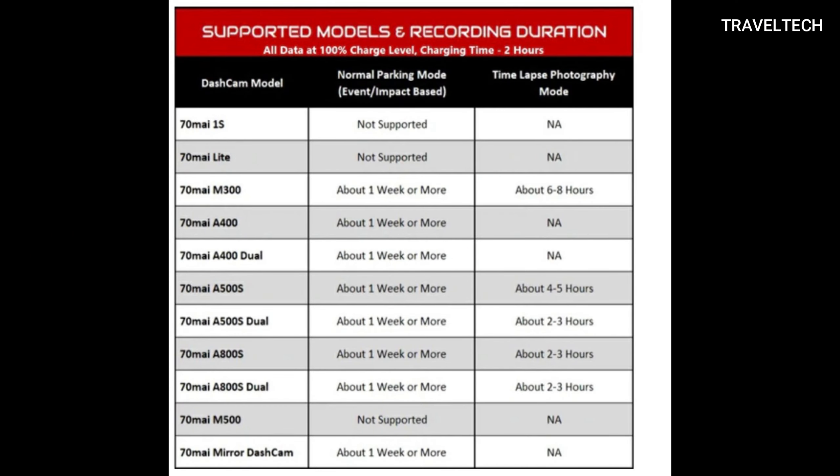At this point the kit supports specific 70mai models which have parking support and micro USB support. I'm going to put up a chart on screen — refer to that chart to check if your dash camera is compatible with this parking monitoring kit. If you are interested in purchasing this parking monitoring kit, I have provided the links in the description of this video, so please go ahead and check out the description for all relevant links.